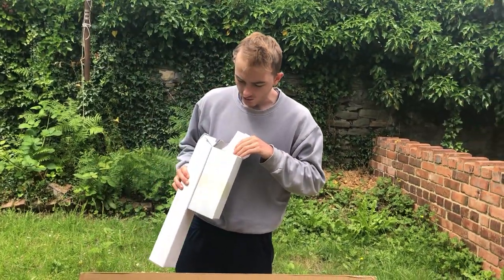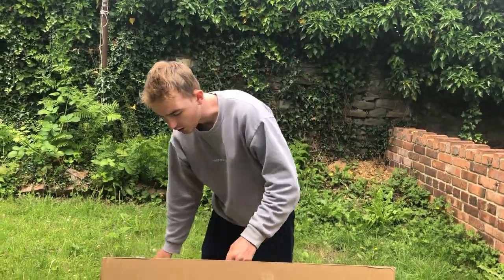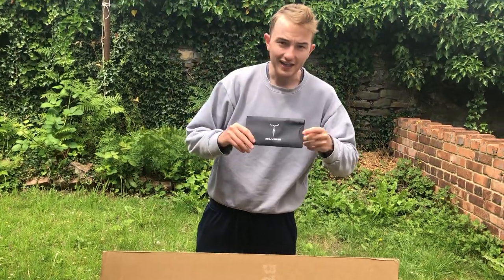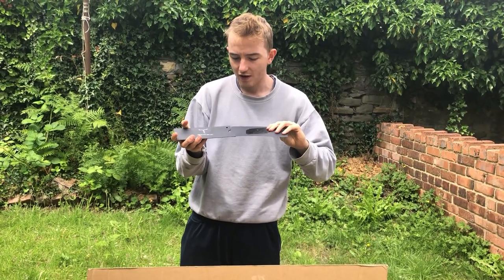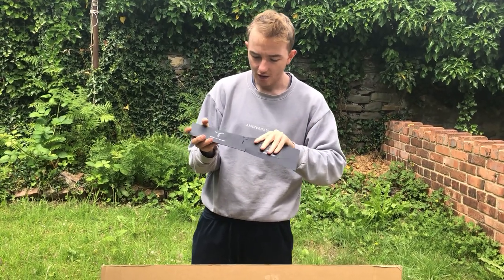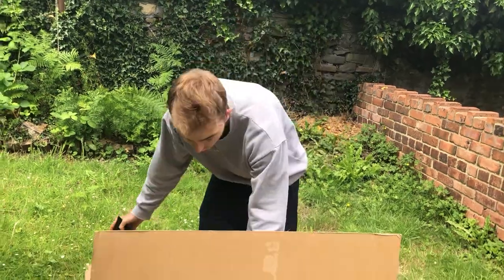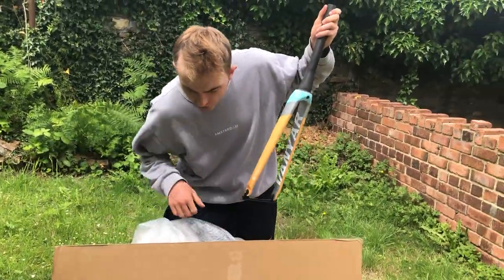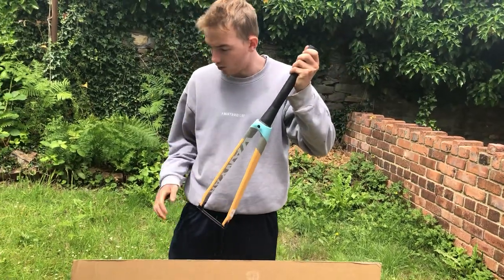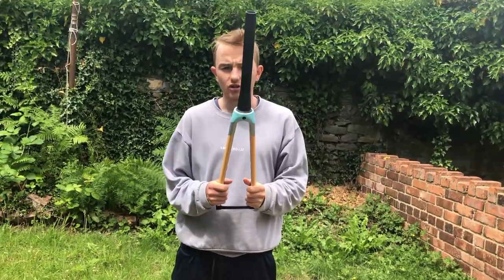It also comes with a headset fairing as well, which is class. You've got your little warranty here as well — very, very nice. It has a little metal sticker here saying you've got your warranty. Super nice touch. And last but not least, got the fork itself. Obviously an uncut fork at the moment, so we probably won't weigh it until we get it closer to the final build.